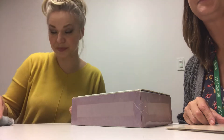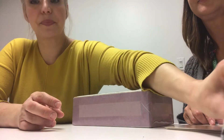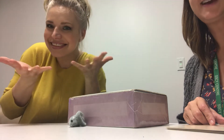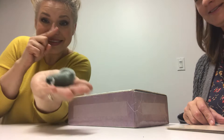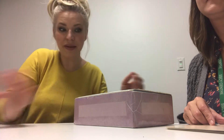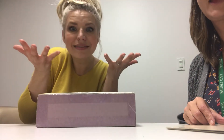Hi. What's that? A mouse. A mouse. And what's that? A box.